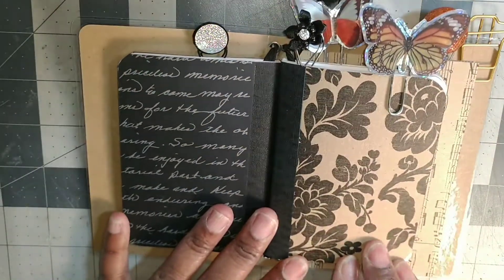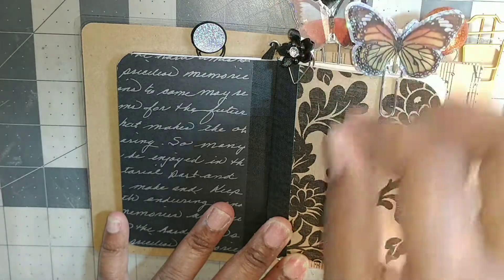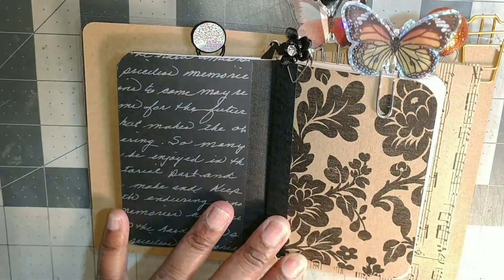The paper pack came from Hobby Lobby. The flower came from Hobby Lobby, and the butterflies came from Dollar Tree.